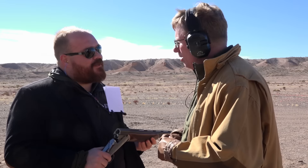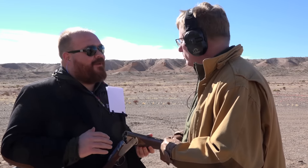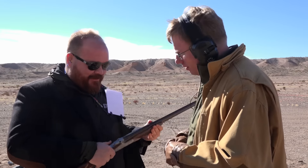Yeah, this is our first introduction in the line, the Albany. It is just a classic, beautiful, Italian-styled round body gun. And it's just a joy to hold, to carry, and to shoot.